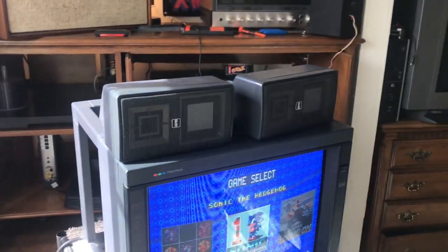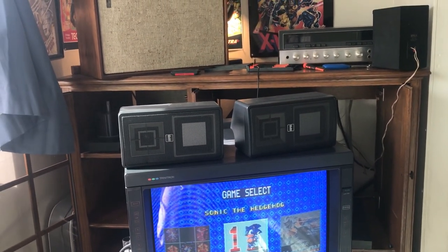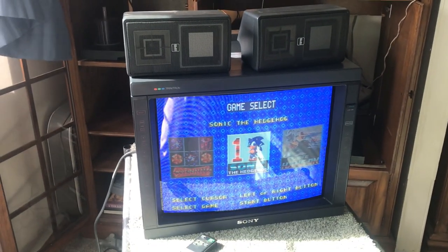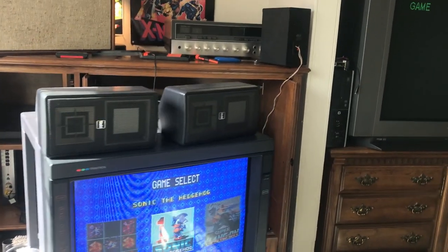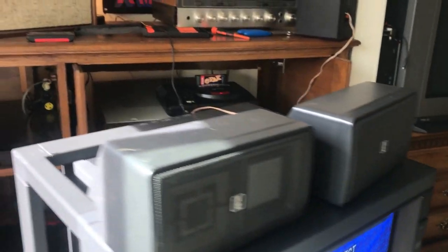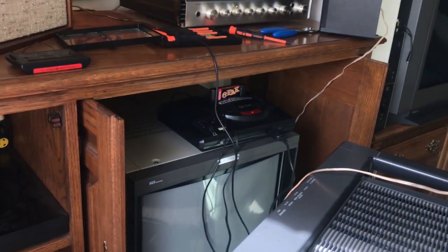Manufactured 1991. I'll bring you around back in a minute to check that out. My 20 M2 MDU is made in 2001, and there's typically a big difference between 2001 TVs and 1991 ones.